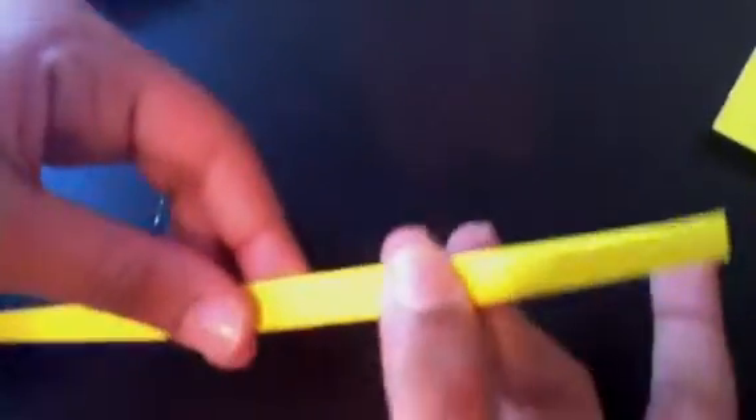Fold on the middle line again and flatten it out — you've made the handle. Now we just need to fold this tip up to this point here, and do the same thing on this side, folding the tip up to that point.